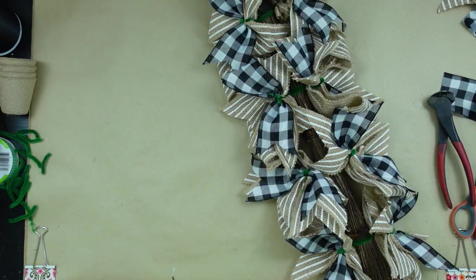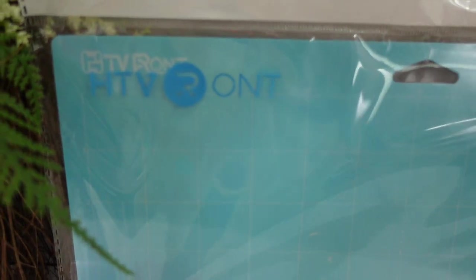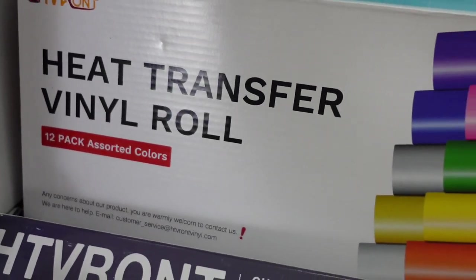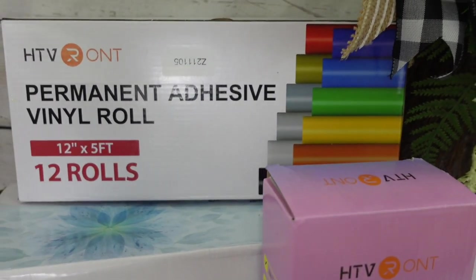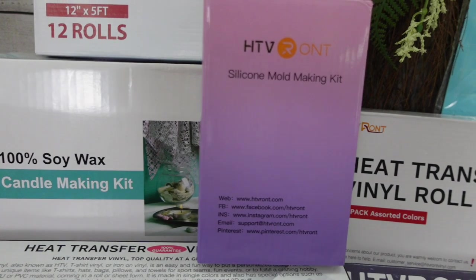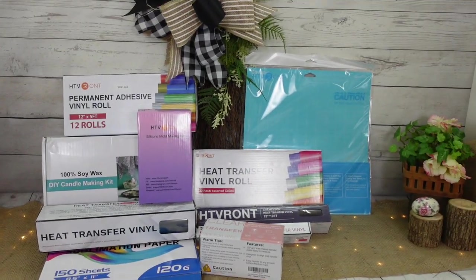There's a company I've worked with before called HTV Runt — they sell crafting supplies at a great value. They're having a spring sale right now across four platforms and doing a giveaway from March 16th to April 2nd. Links are in the description box below. They even sell on Amazon and Walmart. They sent me vinyl, transfer tape, sublimation paper, a wax making kit — just a small sample of what they offer. Go check them out!